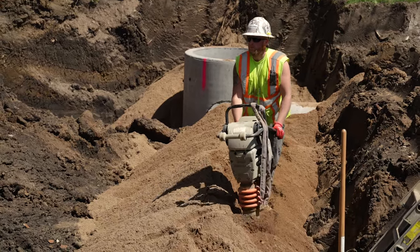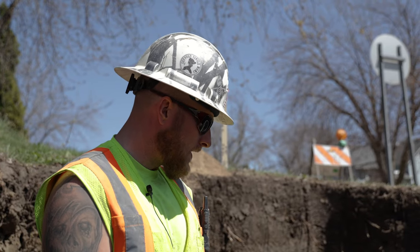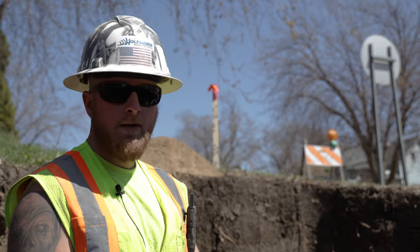Then once all the pipe is installed and all the catch basins are installed, we have to order concrete and then we mud everything on the outside and on the inside up to the inverts.